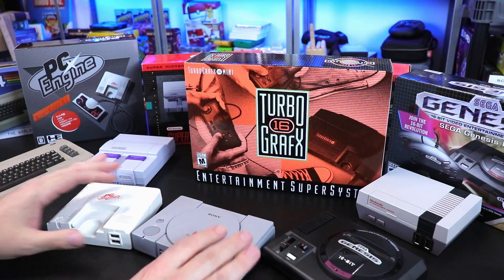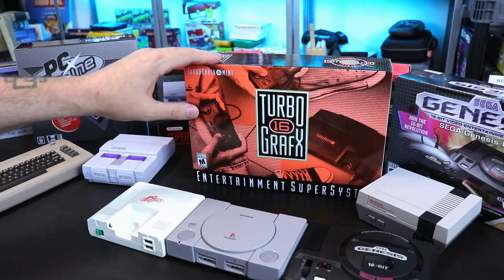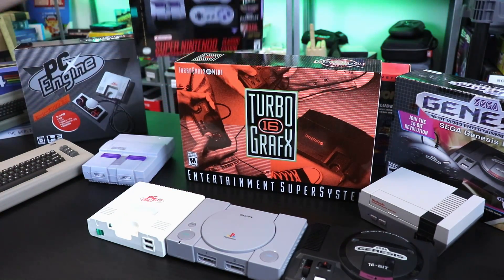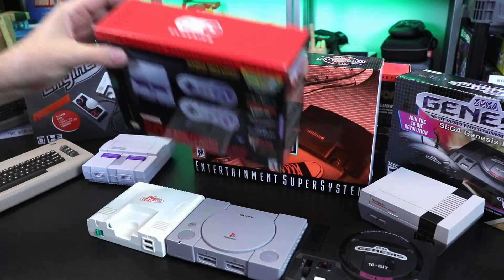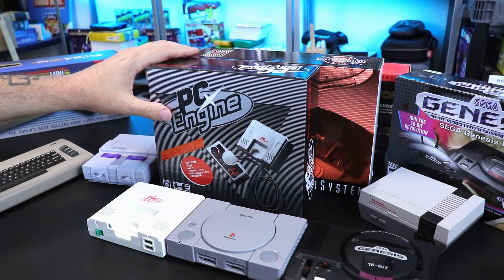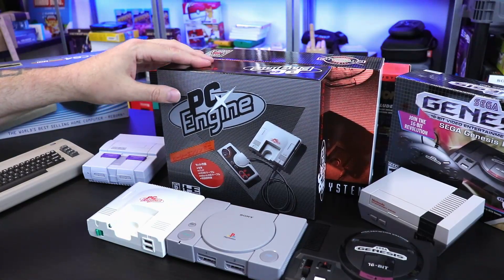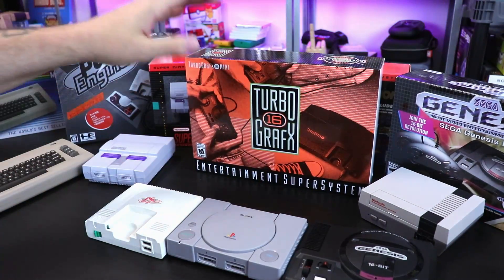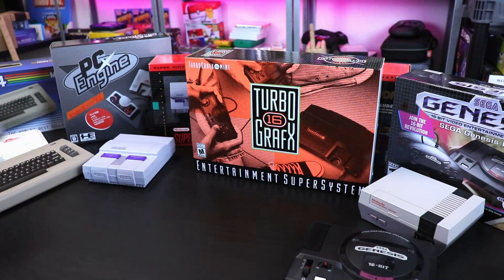I've got the whole army out here because I wanted to compare the sizes of everything once I get this out of the box. The box is a little bit bigger than most of the boxes for these mini consoles — definitely bigger than the Super Nintendo and the NES Classic box. It's a tad bit bigger, a couple inches on the side, compared to the PC Engine Mini. The original TurboGrafx was a heck of a lot bigger than the PC Engine, so we'll have to see.